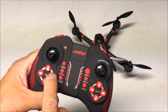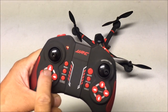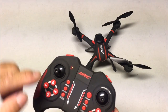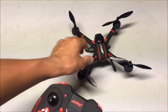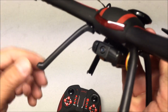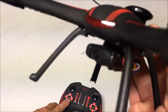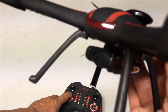There are trim buttons here again, but the interesting feature is the camera angle button. Press the up button and the camera angle moves up; press down to lower the camera angle. Let's check that out - here we have the camera. You can see that the camera angle changes remotely. How cool is that!